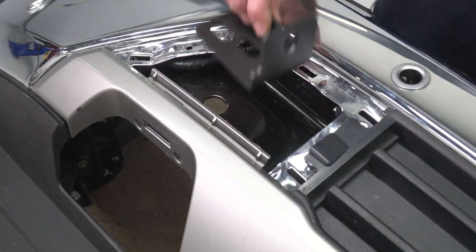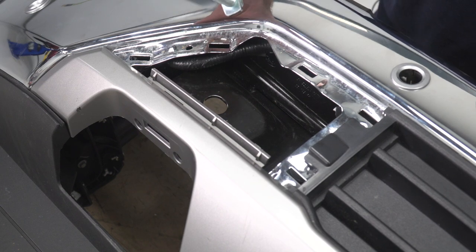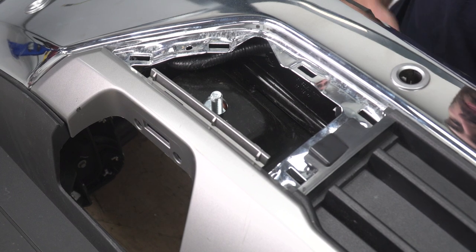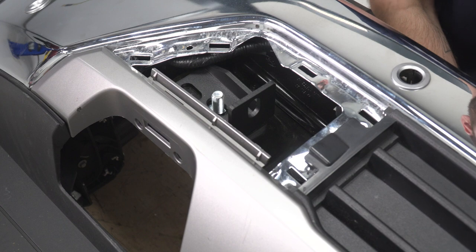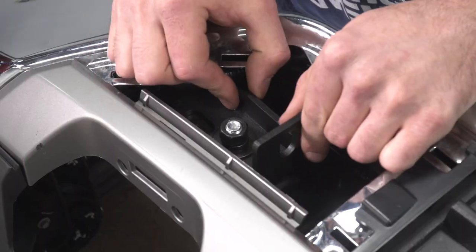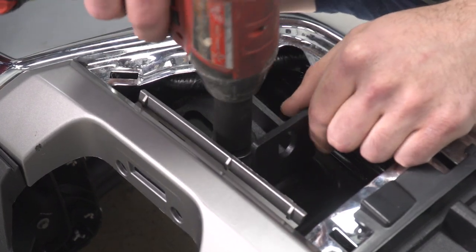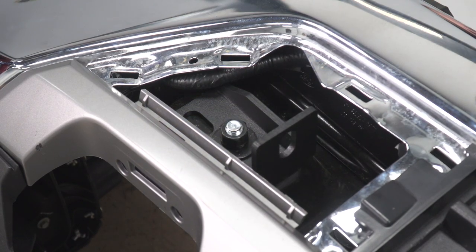Next, we can install our brackets onto our bumper. We have a bolt and a plate that's going to come through the backside, and then we can slide our bracket into place. Then we'll drop a flat washer, a lock washer, and our nut on top, line it up, and tighten it down with a 19-millimeter socket. Then we'll do that same thing on the other side.